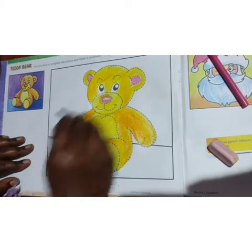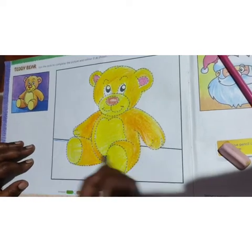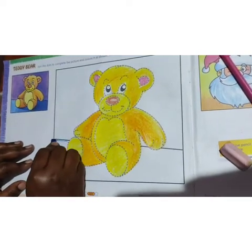Here, let it be light, children. Here it is dark and this side it is light.